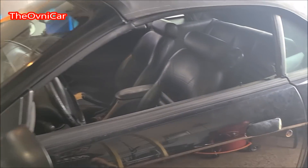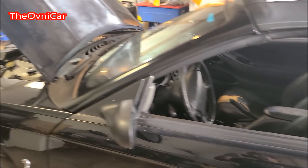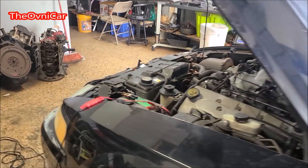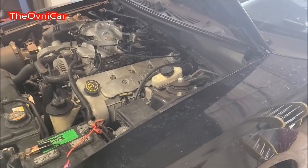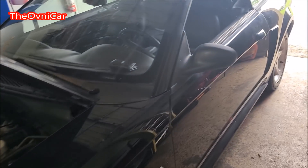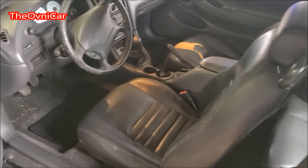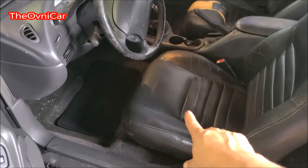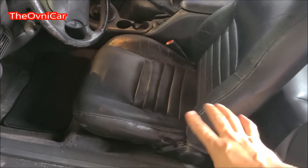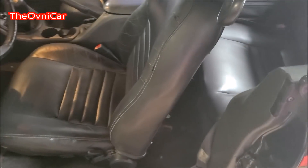Ok señores, seguimos aquí con el proyecto del Mustang. En esta ocasión es un video rápido y sencillo para principiantes. ¿Cuál es el problema? El problema viene siendo el siguiente: no se mueven los asientos. En este caso el del conductor no se mueve ni hacia atrás ni hacia adelante, ni la inclinación está funcionando absolutamente nada.